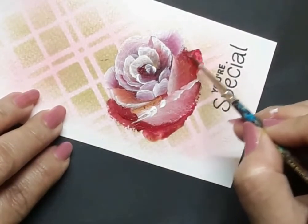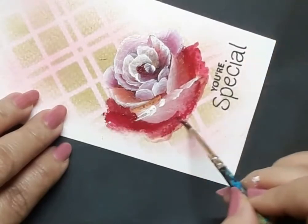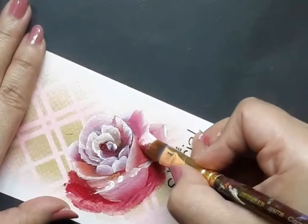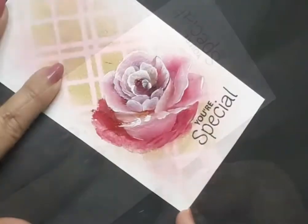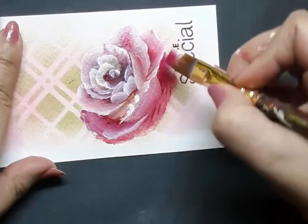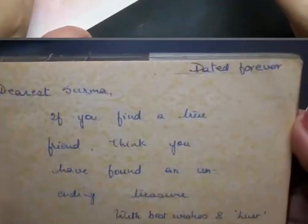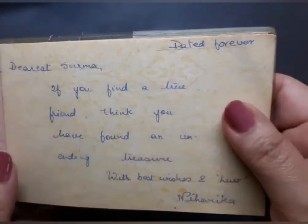Making really good friends in today's day and age is one of the hardest things to do. I have childhood friends as far back as when I was in school, and they are still right alongside me till this day. Two such friends are Niharika Ghosh and Shilpa Saxena. They have been my classmates in school — beautiful souls and wonderful to be with. This is what Niharika once wrote for me: 'If you find a true friend, think you have found an unending treasure.'